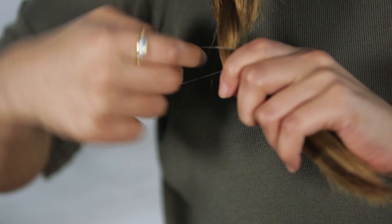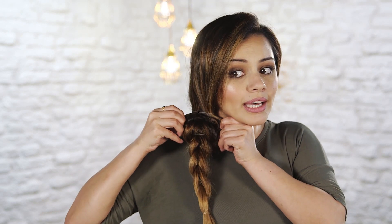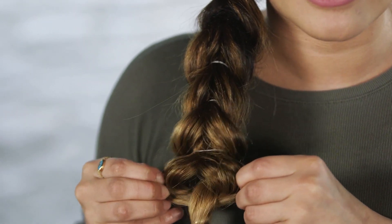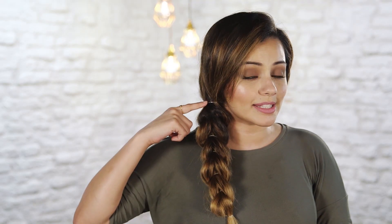Now just to make sure everything is nice and secure I'm adding another clear elastic right here. I'm going to start by pulling the braid out to make it look a little bit chunkier and bigger — I always like to start from the top and just slightly pull at the braids. I also like to pull the bottom section to make it look a little bit bigger. To finish off the braid, simply break the hair tie right at the top, and there we have the final braid.